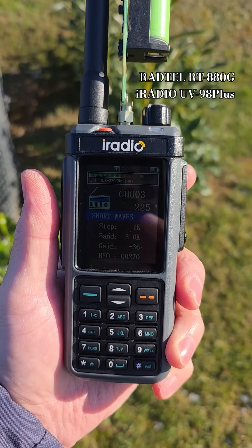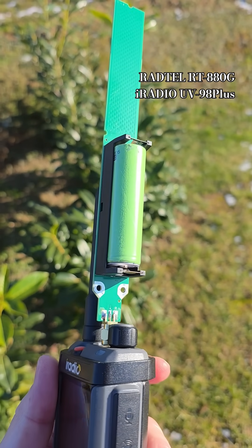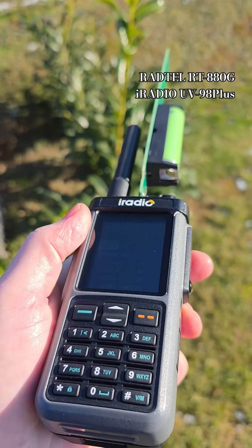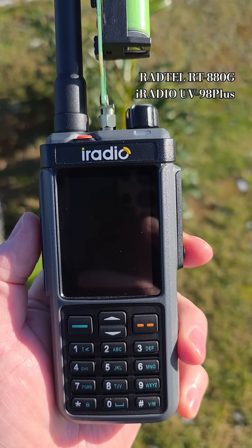Some of you guys were asking me to show you how this mobile whip antenna performs on the eRadio UV98 Plus or RATEL RT880.